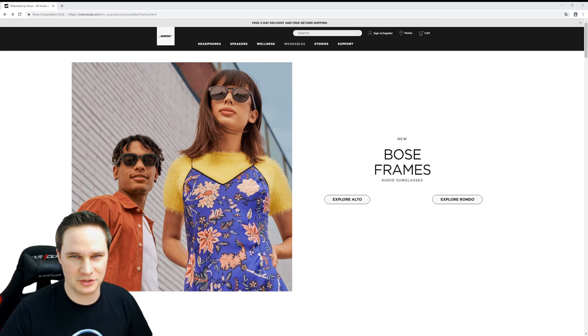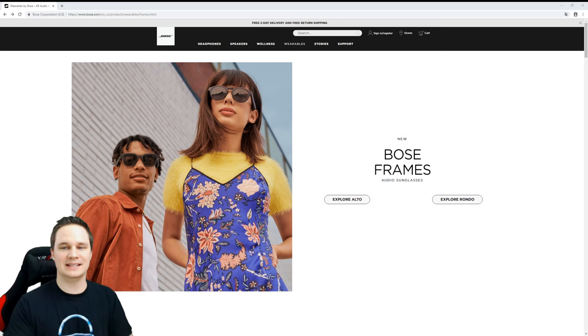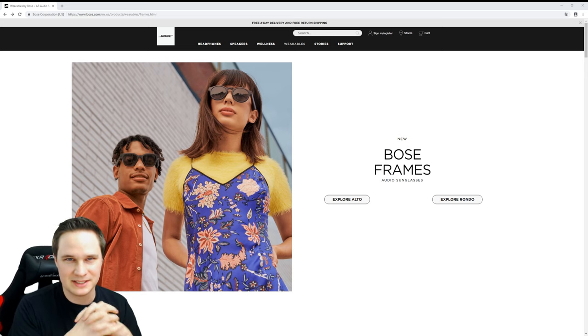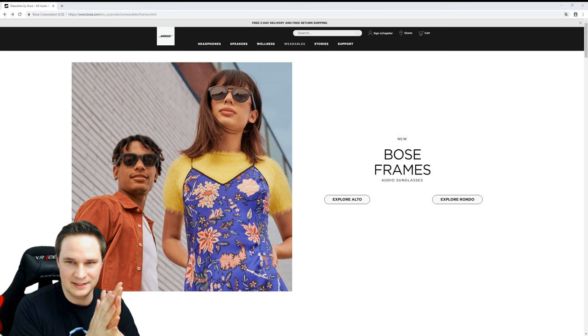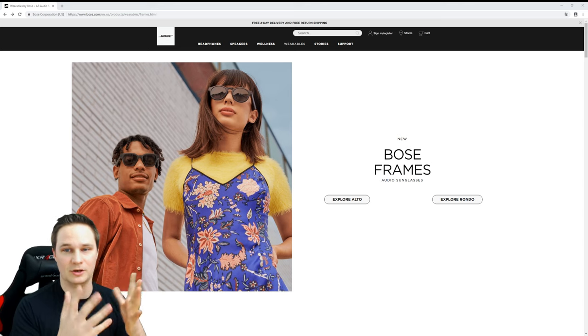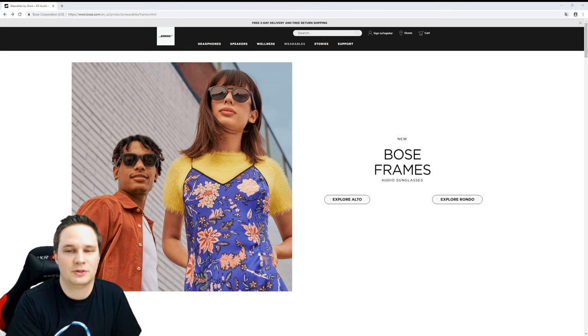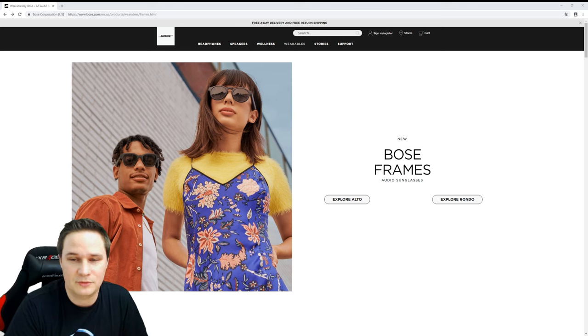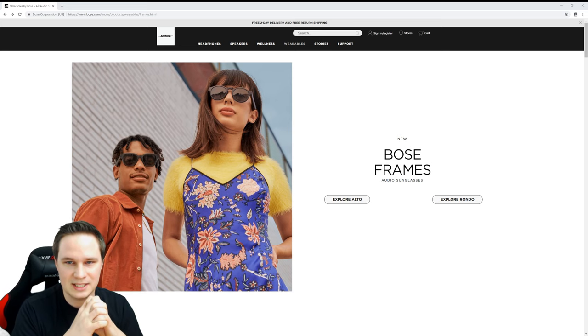Welcome back to Virtual Reality. Today I got the Bose Frames - sunglasses with implemented audio and microphone. You can use them for jogging or navigation. They're only available in the United States for $200. We'll do a short unboxing, I'll test them, and give you a recommendation on whether you should buy them. I'm Vooda.de and on my channel you'll find the newest VR and AR related stuff.